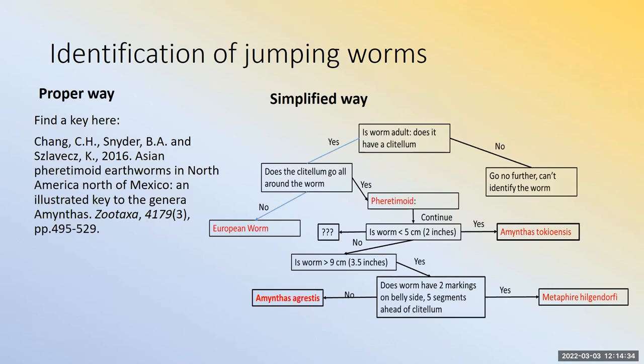How do you identify these worms? The adult is identified by the clitellum — the ring around the collar — which goes all the way around the worm and is really offset in color from the rest of the worm. If it goes all the way around, you have a pheretimoid, which is another way of saying jumping worm. If you can't tell it's an adult, identification requires molecular methods — you just look at the DNA. Otherwise you have European worms.